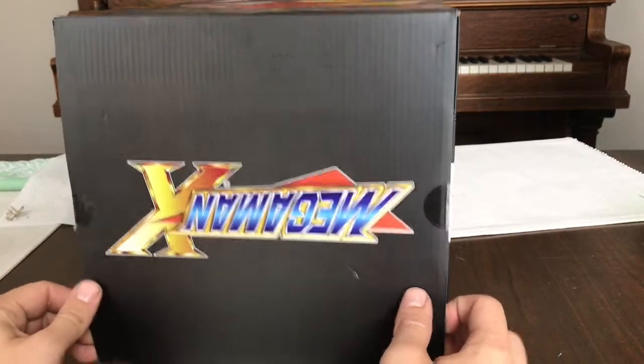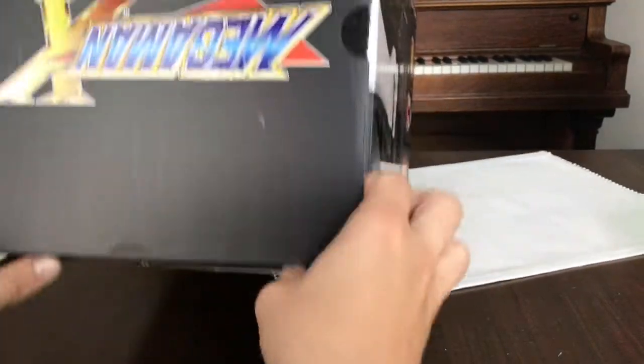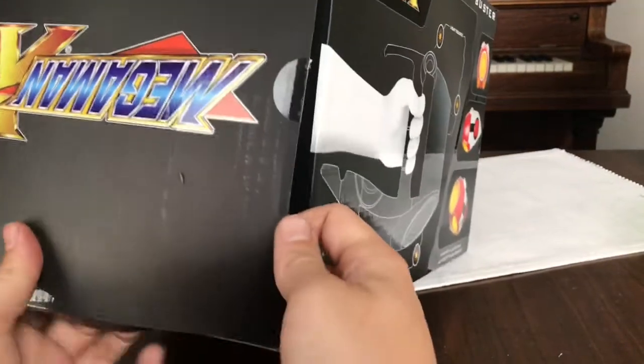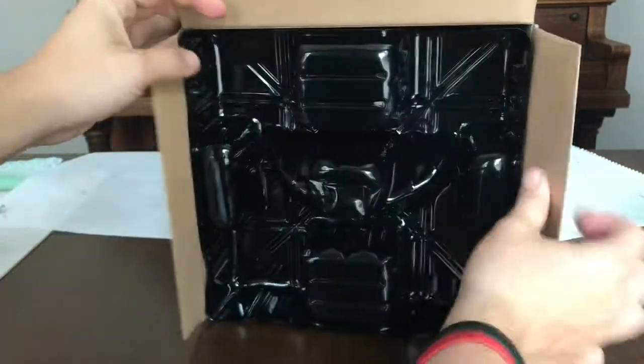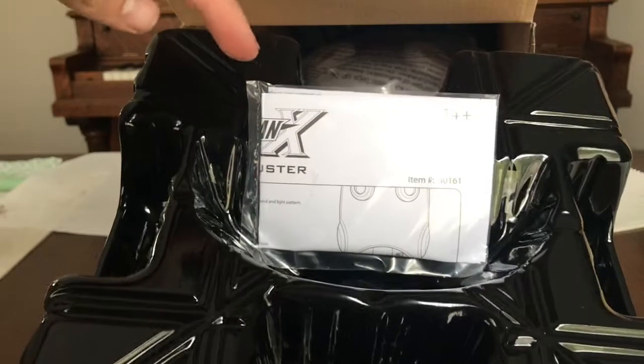Alright, so we got this thing open. I just picked this up today. Hardest thing I've done in my life. Alright. And it just fell. Okay. Well first we have a stand or something and some instructions.